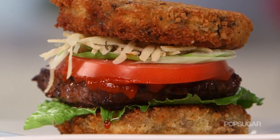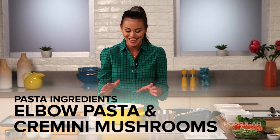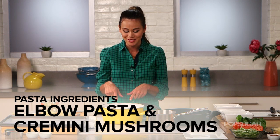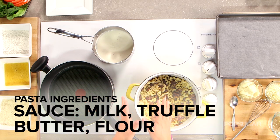We're gonna start by making our stovetop truffle macaroni and cheese — you can find the recipe in the post below. It is so delicious and decadent. I've already made the noodles and the sautéed mushrooms, and I have my sauce over here, but I haven't added the cheese yet because we have to add gelatin first.